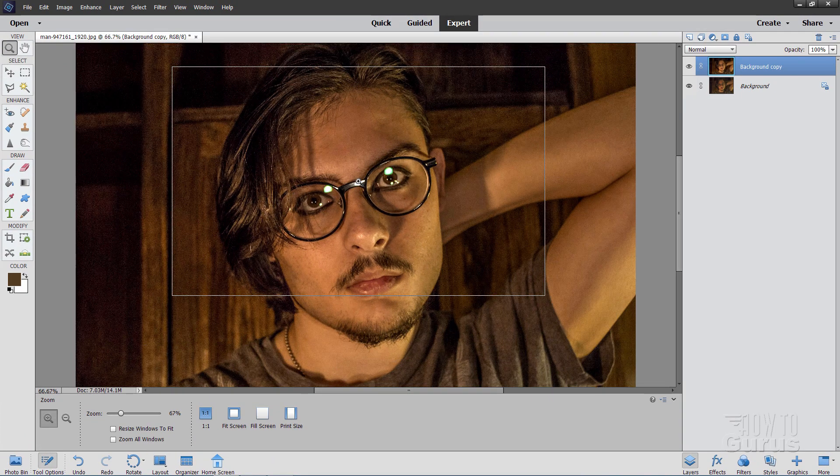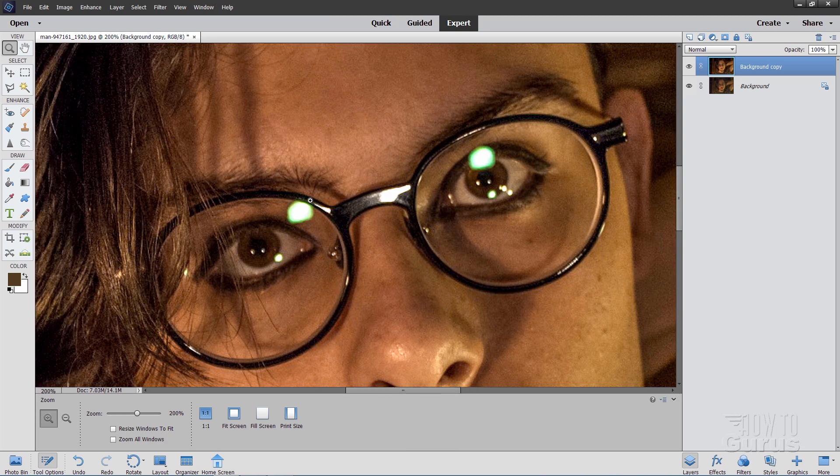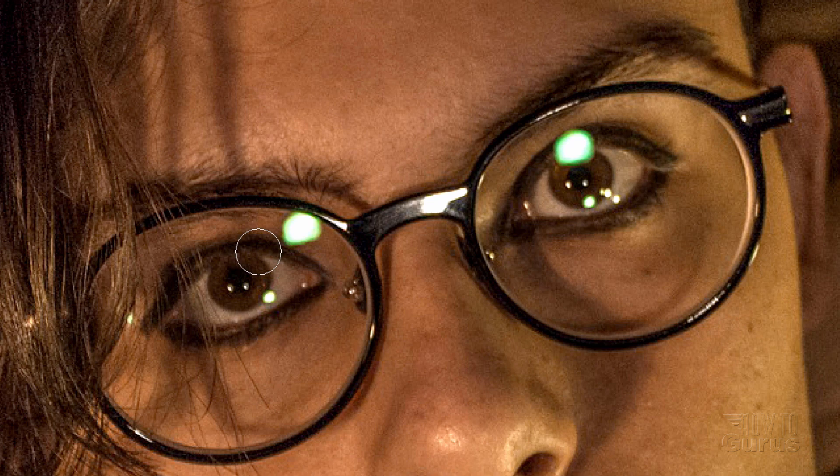Now let's zoom in on those eyes — nice and close like that — and you can see what we have to work with. You can use a lot of different tools for this; I'll show you what I like to do. The first thing I want to do is just do a repair and remove this as much as possible, then go back and clean that up afterwards. My first step is to remove that big white spot. For that I'll grab the spot healing brush. There are three options: proximity match, create texture, and content aware. I've never had good results with those last two, so I always use proximity match. The size should be just a little bit bigger than that spot — right where you want to be. Now I'm just going to click and move around a few times until it disappears.